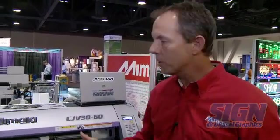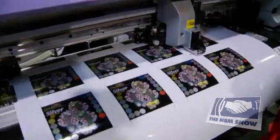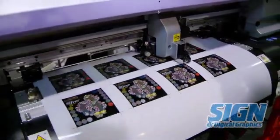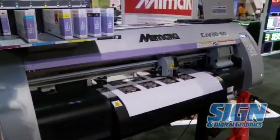Here we are at the CJV30. This is a printer cutter — a solvent printer and cutter. We actually manufacture it in four sizes: a 24-inch unit, which is the CJV3060; the CJV30100, which is a 40-inch unit; the CJV30130, which is 53 inches; and the CJV30160, which is a 64-inch unit.